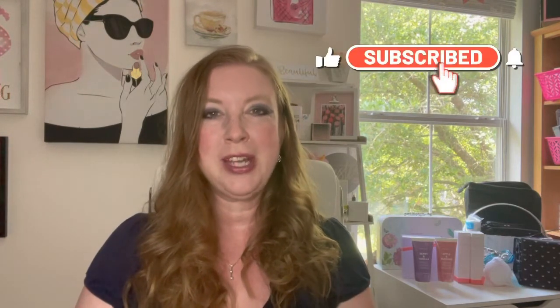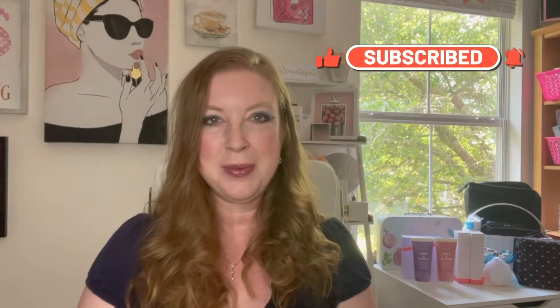Thank you so much for joining me today. If you have any questions, leave me a comment below — I'd be more than happy to help. My website and business information is listed below if you'd like to follow me on other social media platforms. Please click like and subscribe; I'd love to have you come back and share more videos with me as I grow this channel. You guys have an absolutely amazing day.